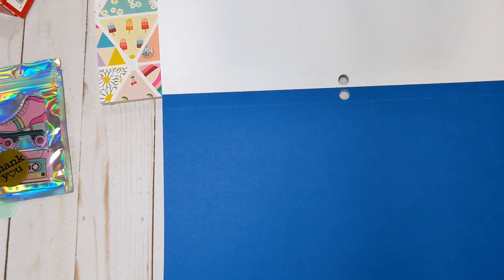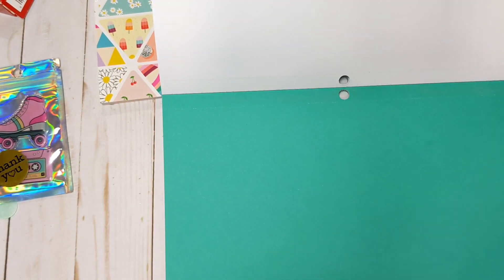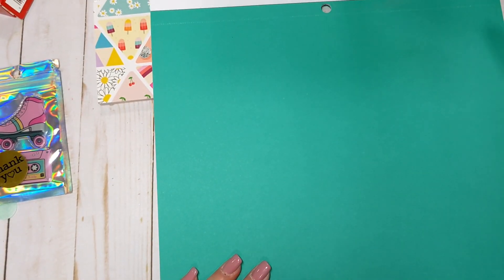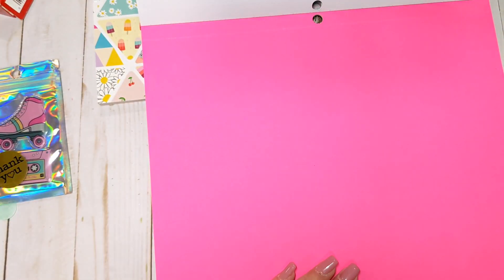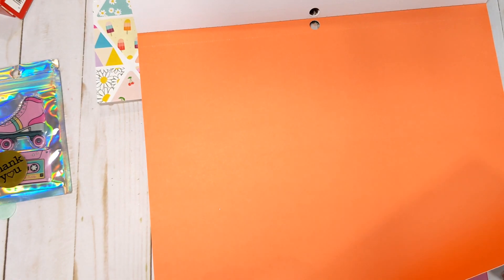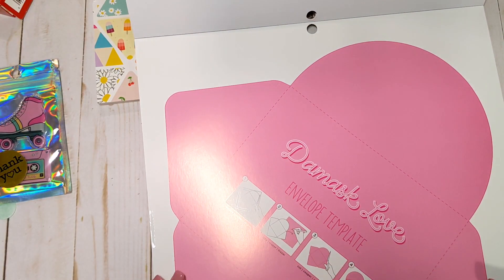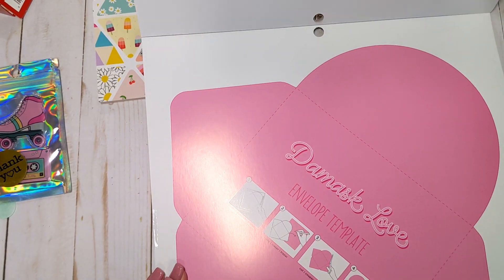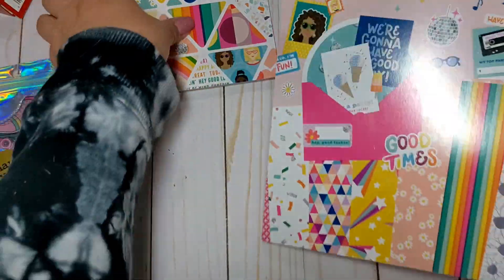Then we have some plain cardstock — a really pretty blue, a beautiful turquoise-y green, a pale turquoise, a hot pink, an orange, a darker orange, and the envelope template to go with the envelope liner from the 6x8. So that is the project pad.